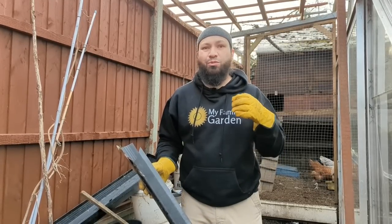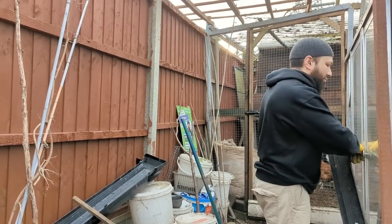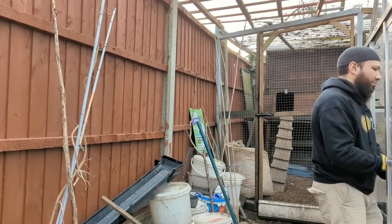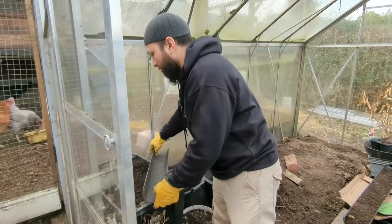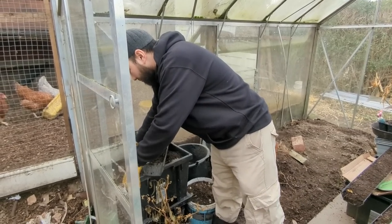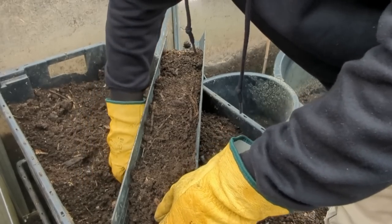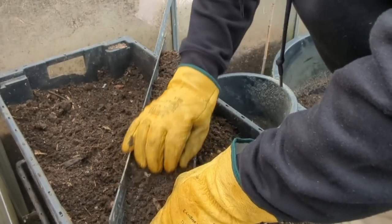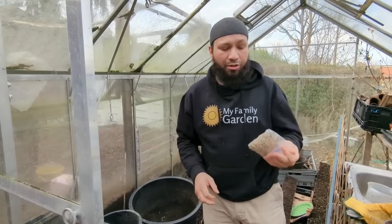Assalamualaikum warahmatullah. We're coming into the start of February and spring's already knocking on the door, so it's time to get more seeds started. I'm going to show you 10 seeds that I'm planting right now. You've seen me messing with my gutters, so you know what's on the charts. I'm going to start off by filling this gutter full of compost — I'm using quite a rough grade of compost because these are quite big seeds.